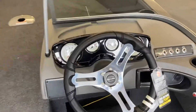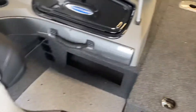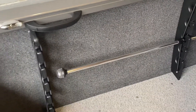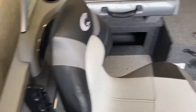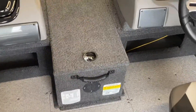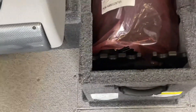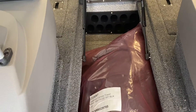In the Fishhawk, full gauge package. You've got rod storage — Quick Access rod storage along the port gunnel — and then you do have the big rod locker. You're taking about 10 rods in there.